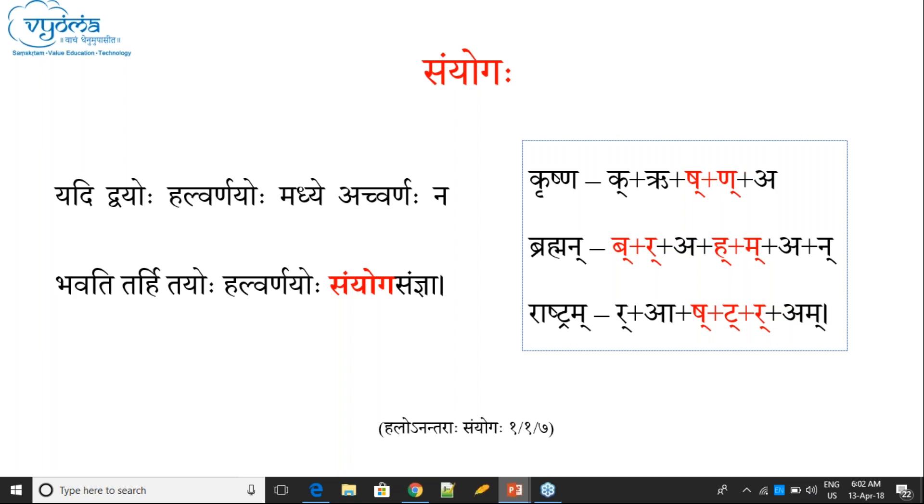For example in 'Krishna': Shakara-Nakara. So Pratyahara 'at' means all swara letters, and 'hal' means all consonants. Shakara-Nakara — there is no swara between them. Therefore Shakara-Nakara, these two are called Sanyoga.